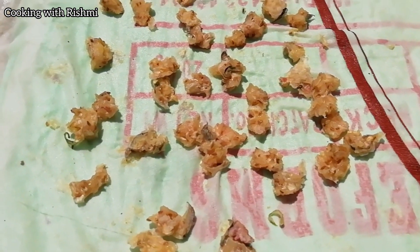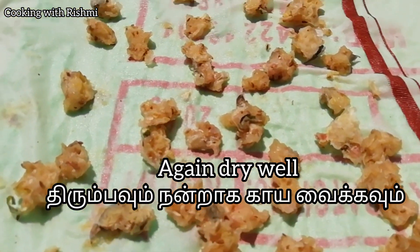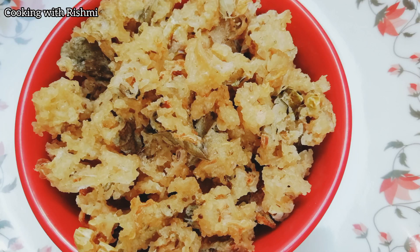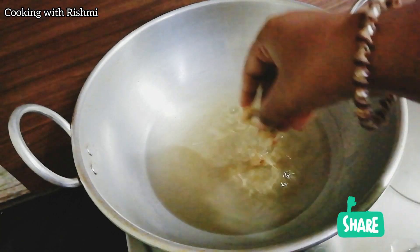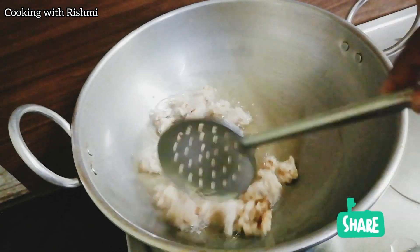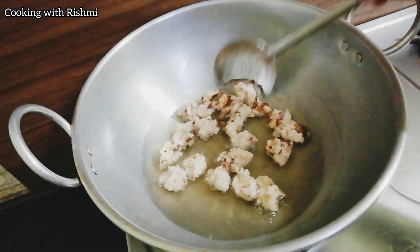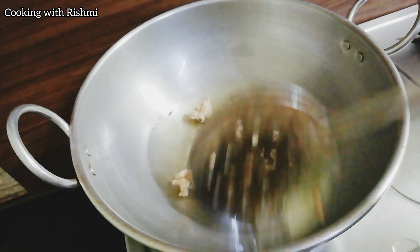Now you are adding everything here. The plate is really easy to make. I will pour over the plate with an automated plate. Let's put the soda in the water — put it in the water.